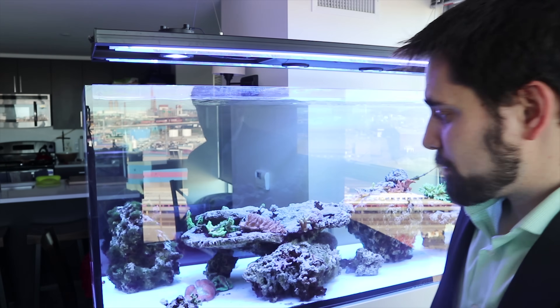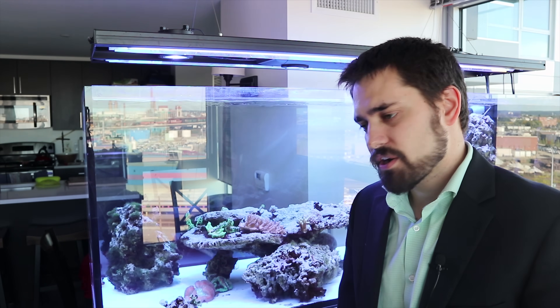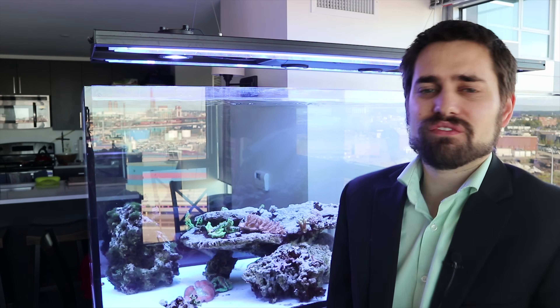Welcome to Puff Daddy Reef. Today in the Red Sea Reefer tank, we've made a shocking discovery. I've been having some problems with this tank. I lost some fish. I did a lot of water changes. I tested the tank all over, and all the parameters looked really good — everything looked almost perfect.